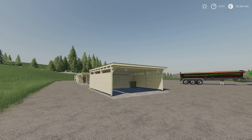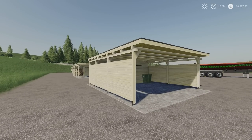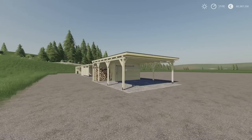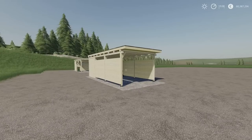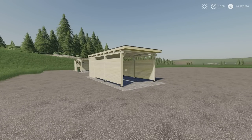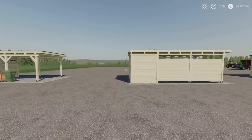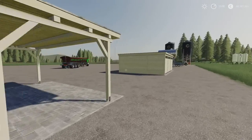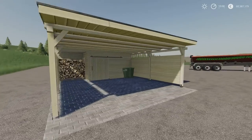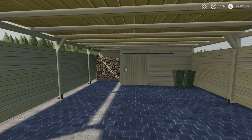Next we have the Modern European Carports by Triangles Trouble. It's an 11.22 megabyte download. We've got a double carport enclosed at 15 slots, double carport open at 11 slots, single carport enclosed at 7 slots, and single carport exposed at 12 slots. They're very nicely detailed but fairly small — these are carports, you're not going to get massive machinery and huge tractors under them. They're for your pickups and smaller stuff, maybe some of the smaller cabless tractors.